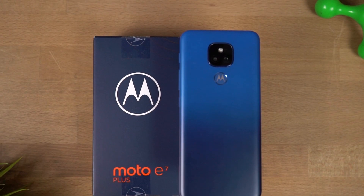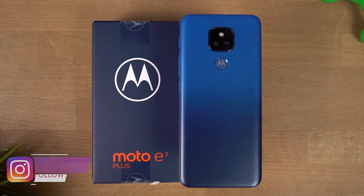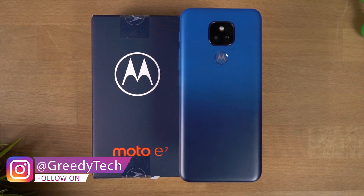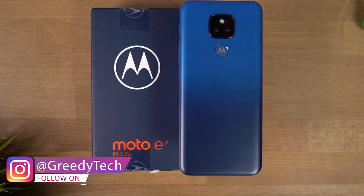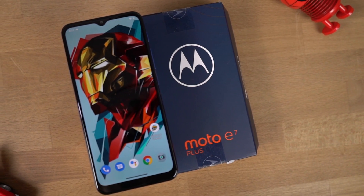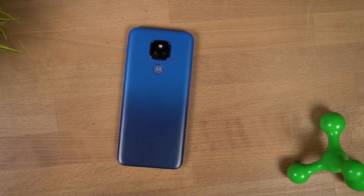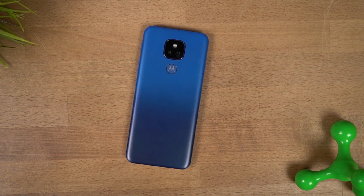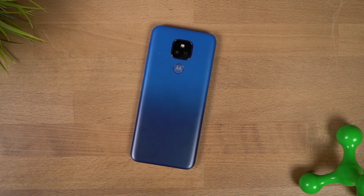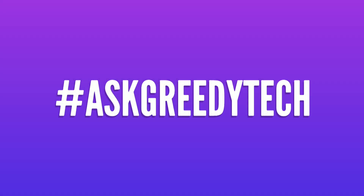This is the new Moto E7 Plus. The E series usually stands for entry level or budget segment phones with bigger batteries, and the same applies to this phone — but with better cameras as well. Overall, I like this phone, especially for that pure stock Android experience. So what do you think about this phone? Do let me know by commenting below. If you're planning to buy this phone, use the link in the description — it always helps the channel. If you want us to make any specific video, tweet out to us with the hashtag AskGreedyTech on Twitter and we will try to do it as soon as possible. I'm Nikhil from GreedyTech, signing off. Have a nice day.